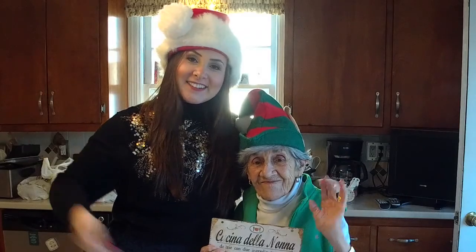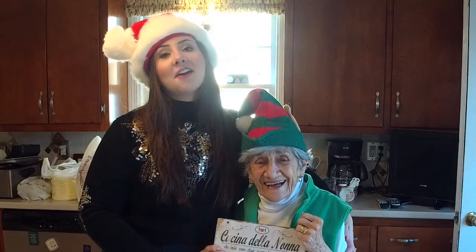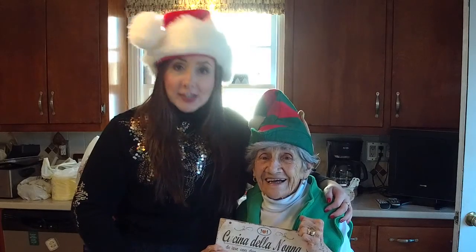Hi, my name is Jessaby Salerno and this is my grandmother. And this segment is called Lucia's Cucina.